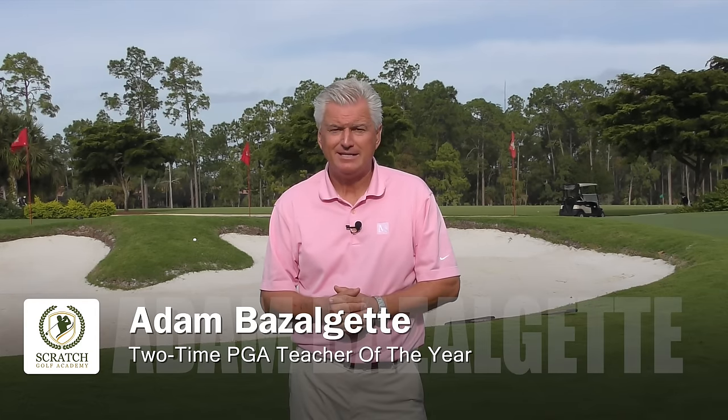Welcome back to Naples, Florida. I'm Adam Bazalgette, two-time PGA Teacher of the Year Award, and today's subject is how to stop hitting thin shots.